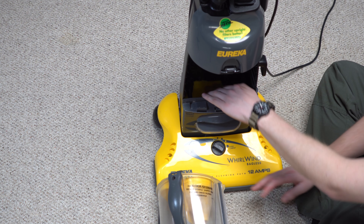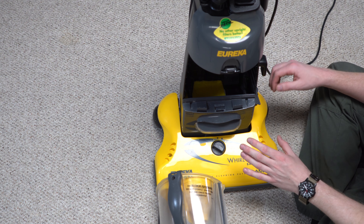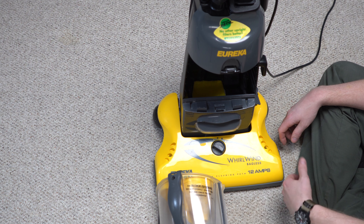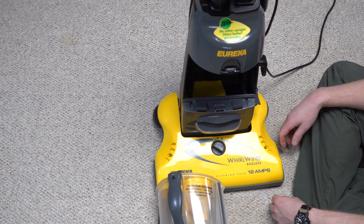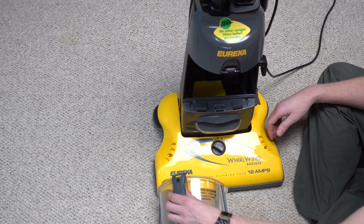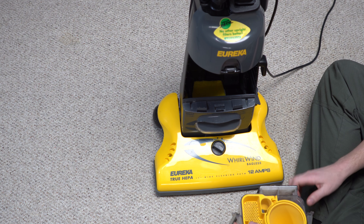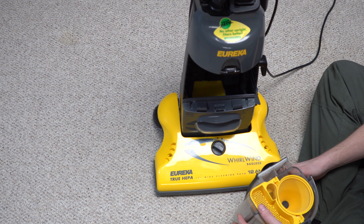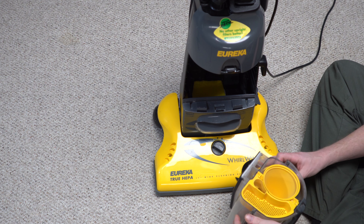So what we have here are three filters that need to be changed on a regular basis. When this was new, customers were spending every couple of months like $40 to $50 on filters. We thought it was absurd at the vacuum shop at the time, but that really was the cost of the expendables. So the idea that a bagless vacuum was going to save you money was kind of flawed to begin with, even though this is one of the first commercially available bagless machines.